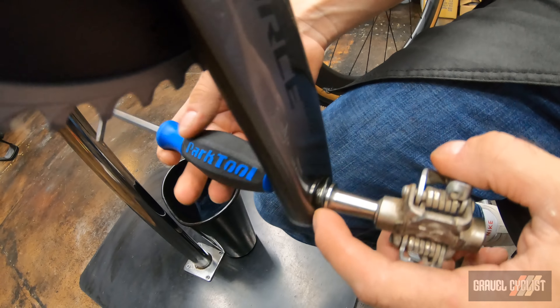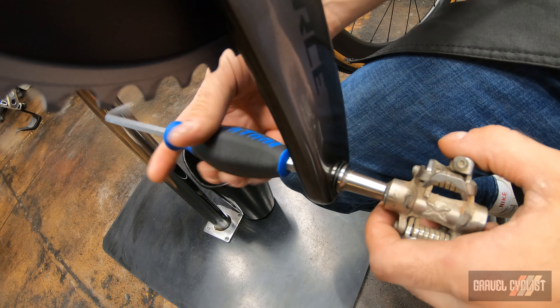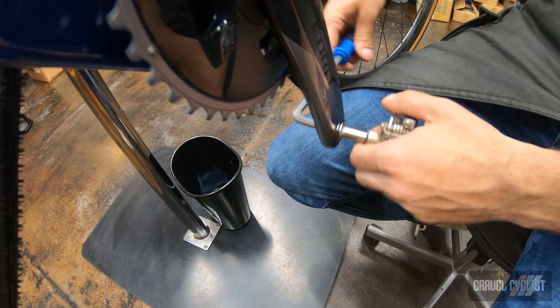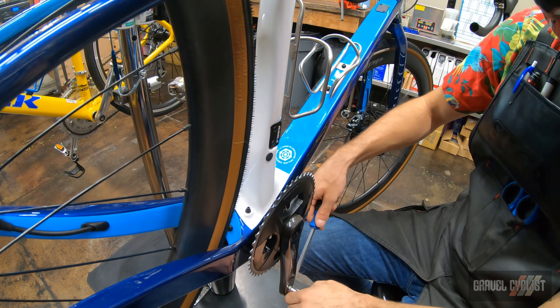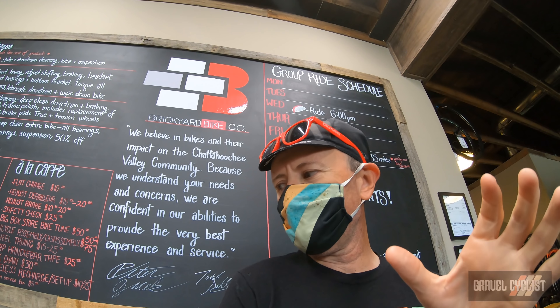With SRAM carbon cranks you always want to make sure you have a washer on the pedal. We're going to thread that in and torque it to 40 newton meters, but we're not going to torque it yet. It's hard to torque pedals when we don't have a chain on the bike, and we won't install the chain until we can put the front derailleur on.